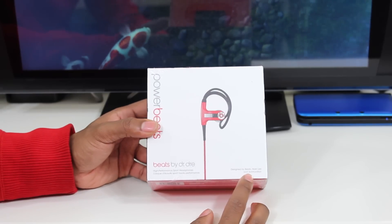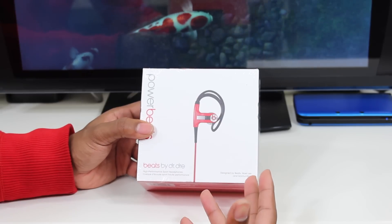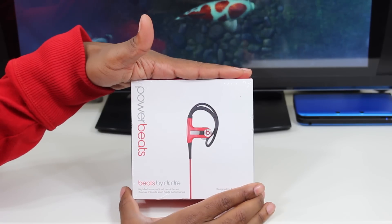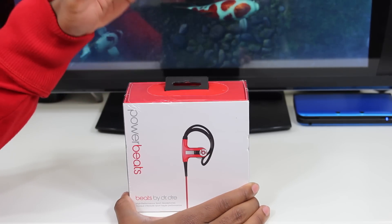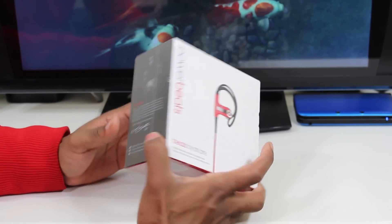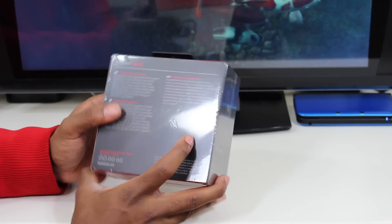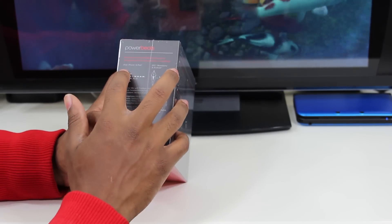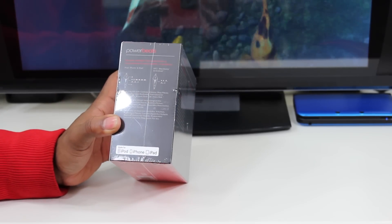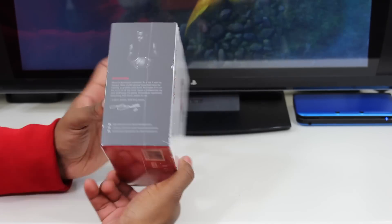This is the newer version — this is without Monster branding. So it might look a little different to some of you who have it with the Monster branding. The box is different; as you can see it's a lot shorter. The other box is a bit taller, it's a bigger box. We're gonna see what's in the new packaging. It works with the iPod, iPhone, and iPad, and over here it also shows it works with Blackberry, HTC, and Android.